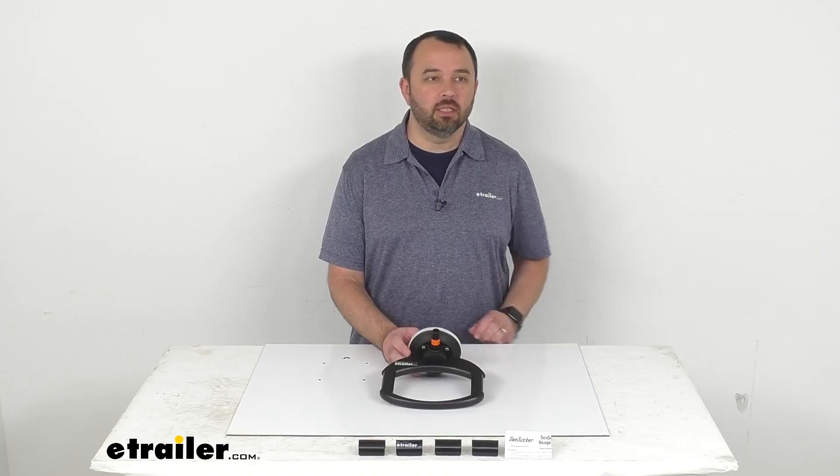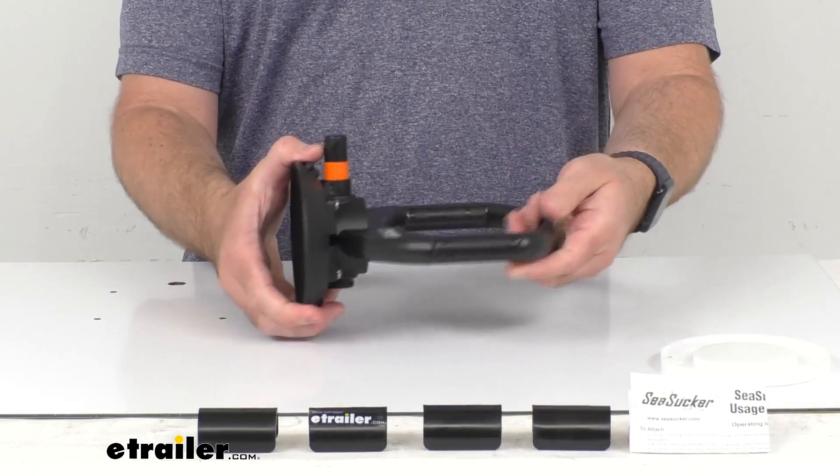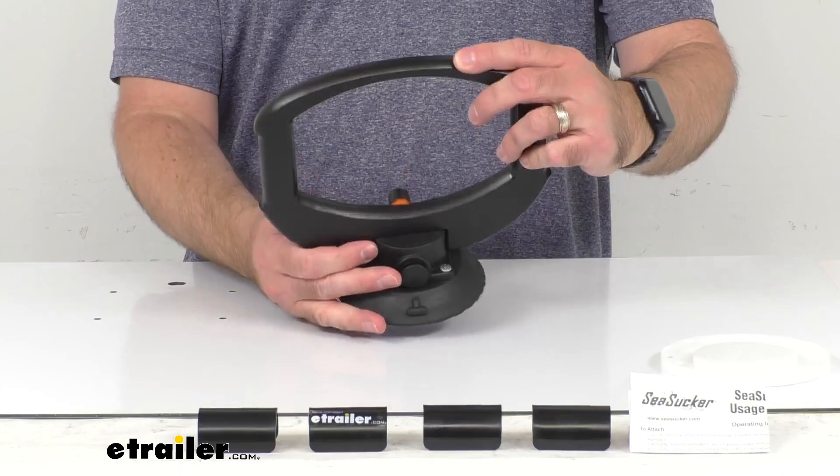Hi everybody, Andy here with eTrailer.com. Today we're going to take a look at this Sea Sucker Wasteband Garbage Bag Holder. This sturdy four and a half inch vacuum cup mounted portable garbage bag holder is going to be great for using on your boat.